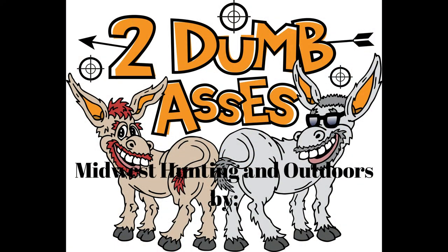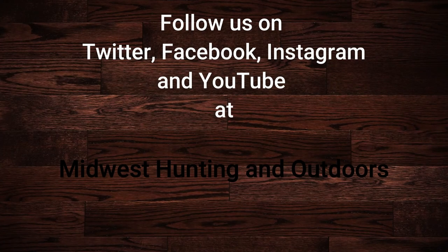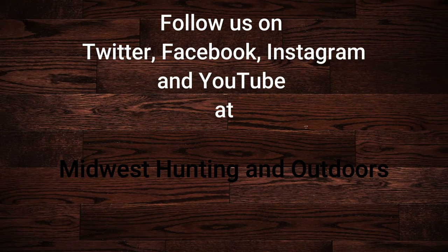We'll include some shooting and cocking and decocking in this episode to give you some visuals on that. But as always, be safe, have fun, and get outdoors. Thanks for listening or watching our show. We have some exciting topics and guests coming up — subscribe to our channel on YouTube and follow us on Twitter, Instagram, and Facebook. We look forward to hearing your suggestions for topics, questions, and comments. This is Two Dumb Asses signing off. Until next time, be safe, have fun, and get outdoors.